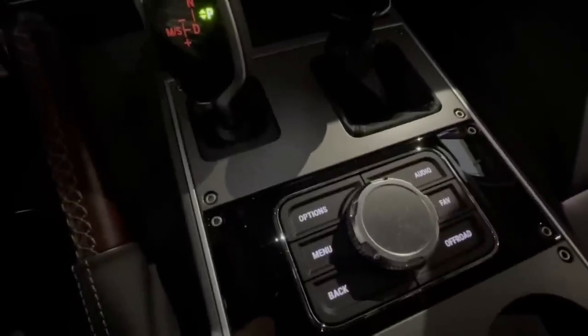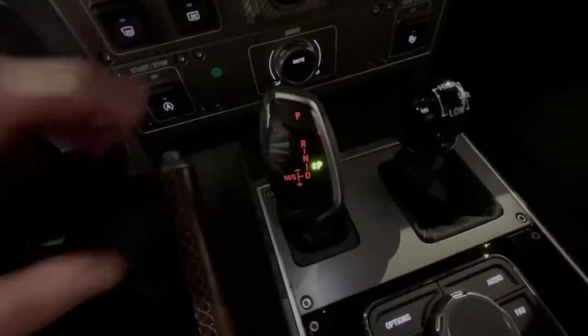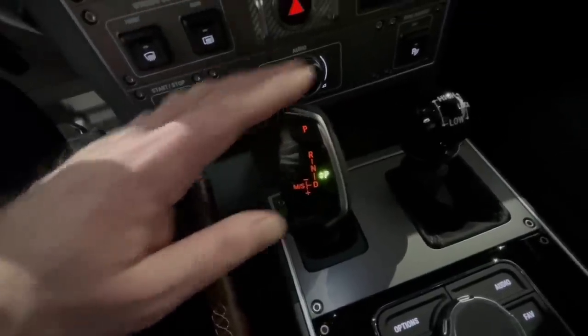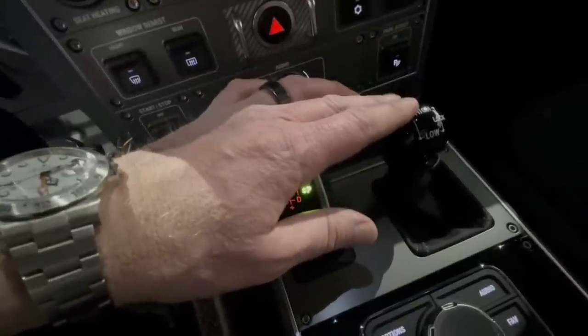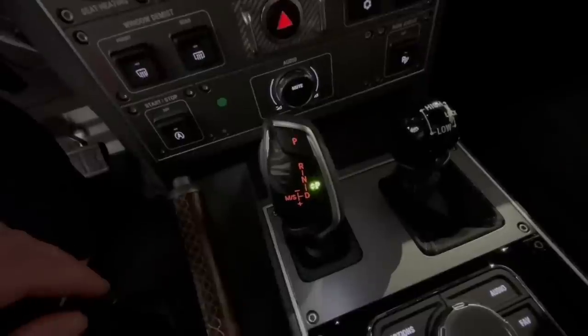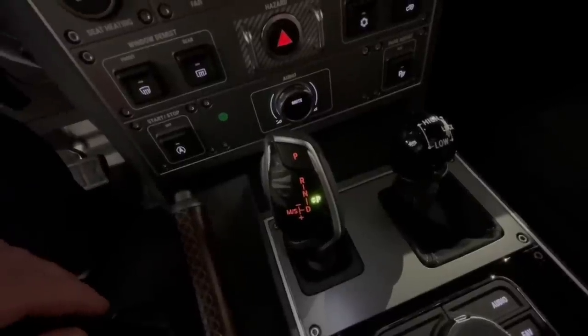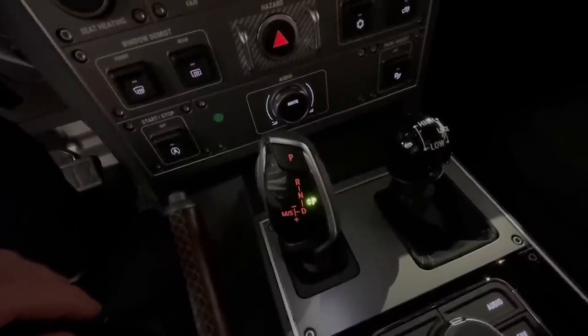Looking in the middle of the cabin, to the left we see the shifter for the ZF 8-speed automatic, and to the right we have the lever for the Tremac transfer case — high/low gear — as well as engaging the central differential lock.